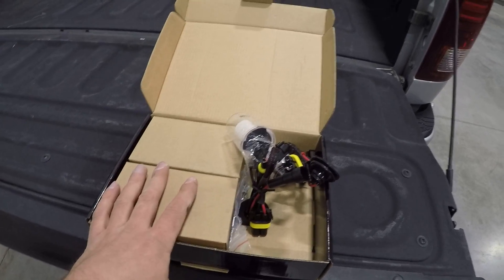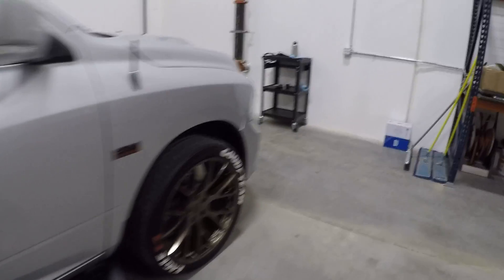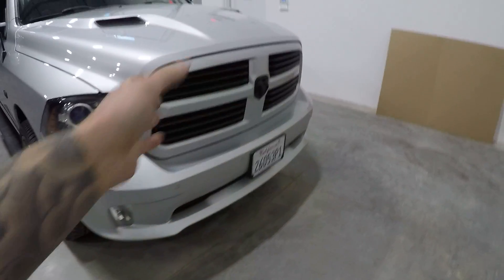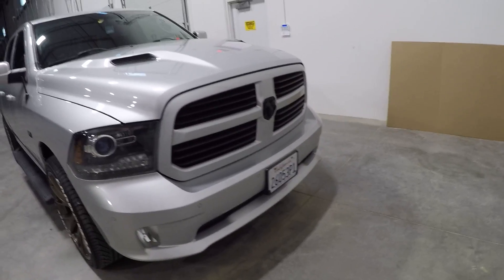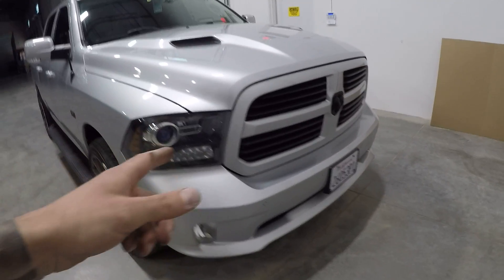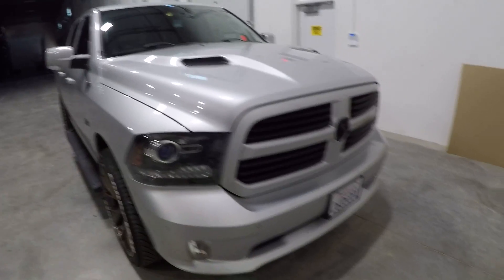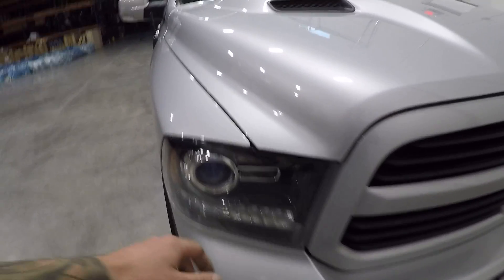Before we get into the details of the kit, I want to make sure it works, so we're gonna keep this video as honest as possible. If you guys haven't already, check out my other video — it basically shows how to take off the grille and how to change a bulb on this. I've done it before in the LED replacement video, and I'm also gonna have a separate video linked in the description on how to remove the grille and take the headlights out.